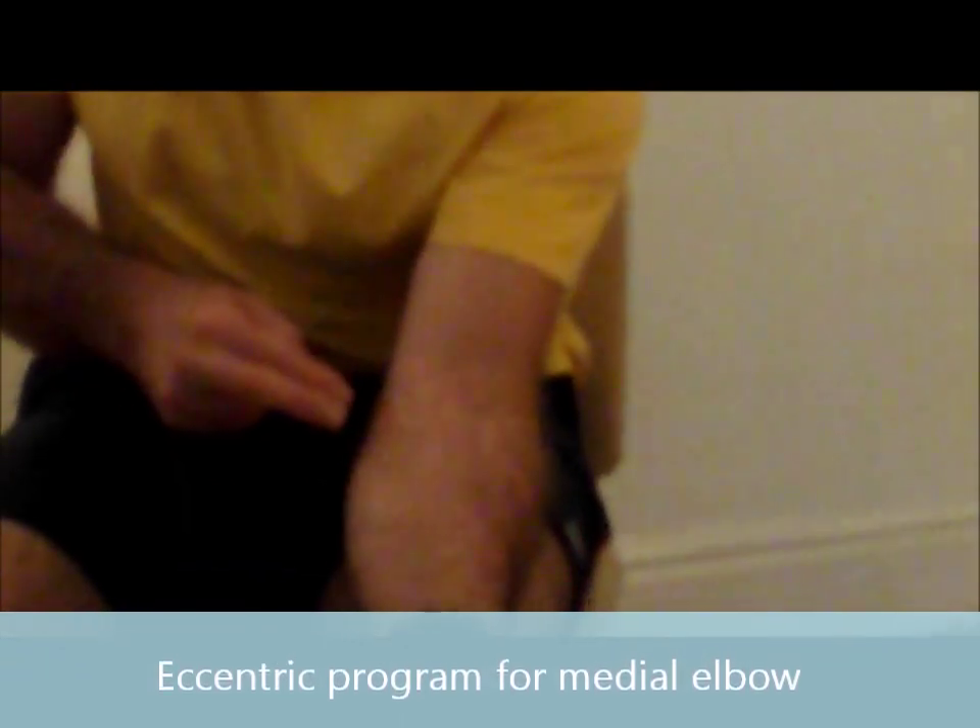Welcome to another exercise video from 919clinic.co.uk. I am John Ostrovskis. Today I'm demonstrating an eccentric exercise program for medial elbow problems — that is climber's elbow or golfer's elbow, which is pain coming from the common flexor origin, which is on the inside of the elbow around here.